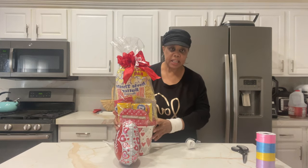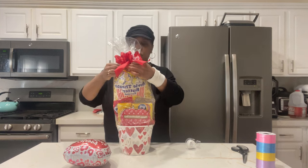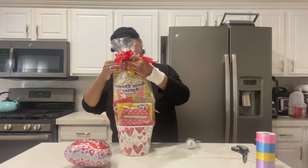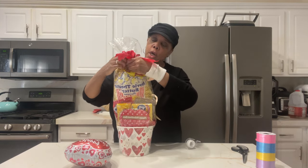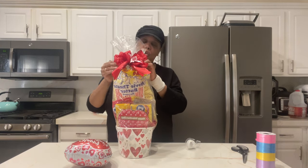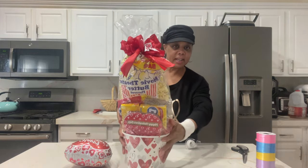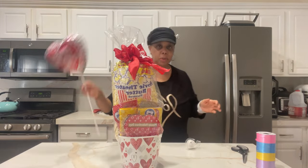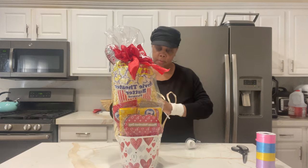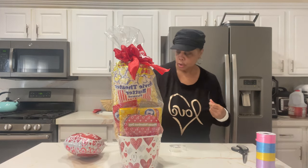I do things two ways: I might include a balloon and adjust the price accordingly, or ask the customer — would you like to buy a balloon separately? Would you like a balloon with that? In this case, we're going to tape the balloon to the bag.